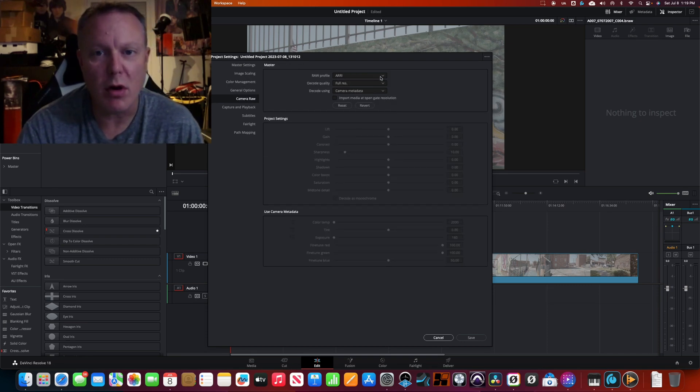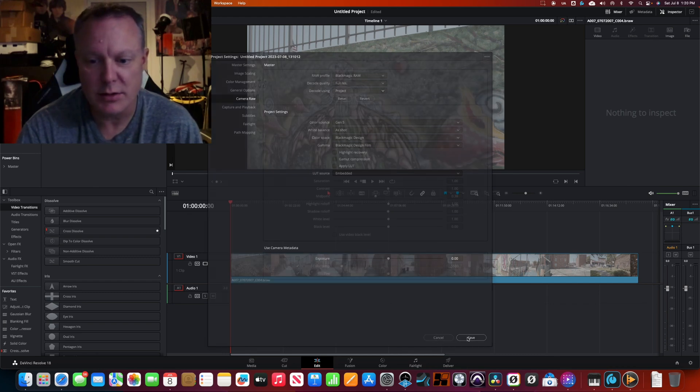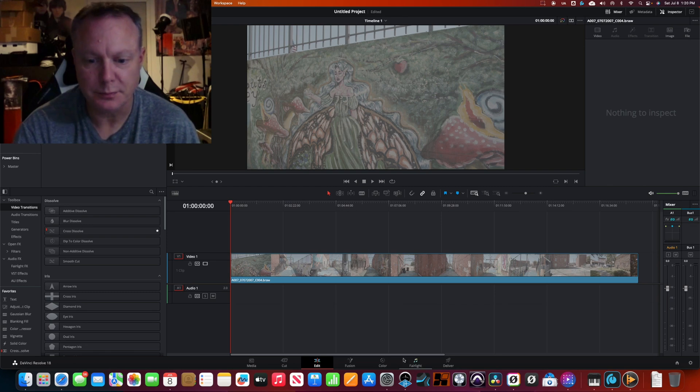Under Camera RAW, select Blackmagic RAW. Select the project and select Gen 5. That'll get us going — save that. So I've got my footage here.